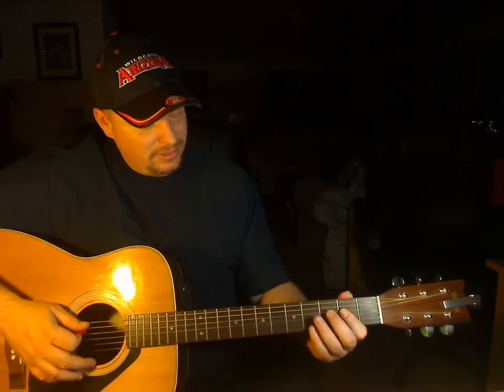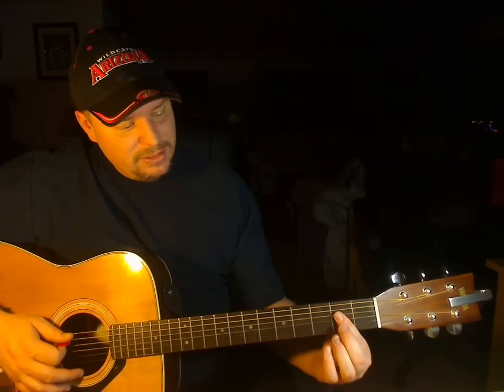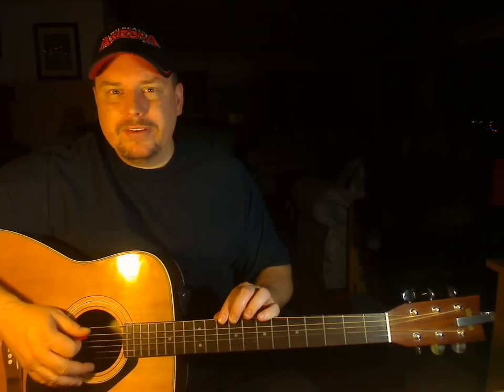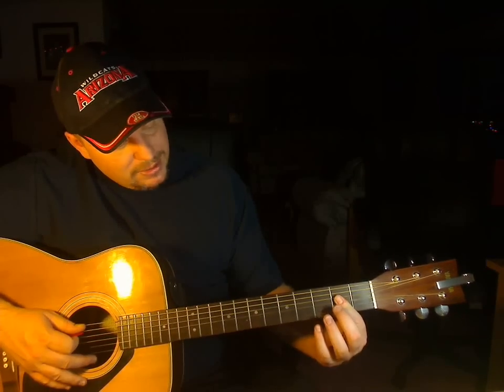The A chord is another tough one for some beginning students because you really need strength in that first finger to hold all the strings down. Sometimes people will take the second finger and push down on the first finger so they can get all the notes to ring. This is another one where we strum from the fifth string down.